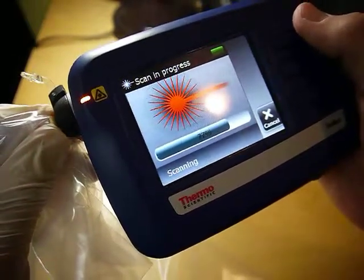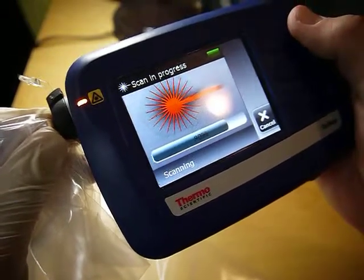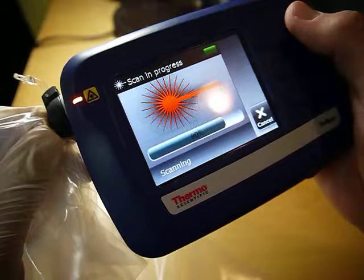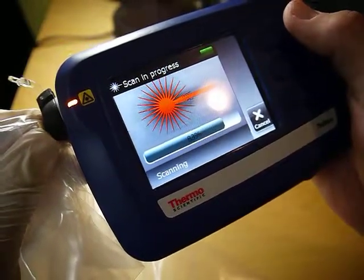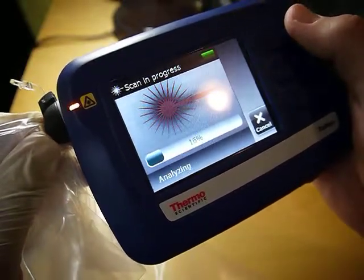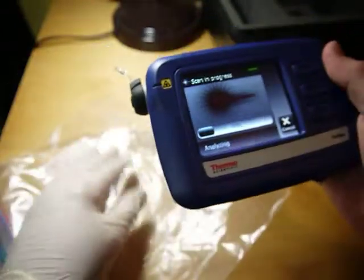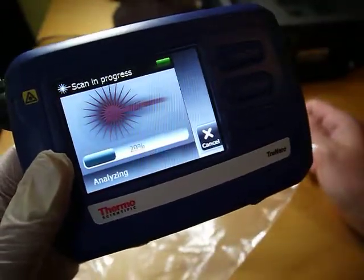When I originally tested this, I didn't know it was in the library, but it did identify it. Now the laser's turned off and it's analyzing, comparing that waveform to what's in the library.